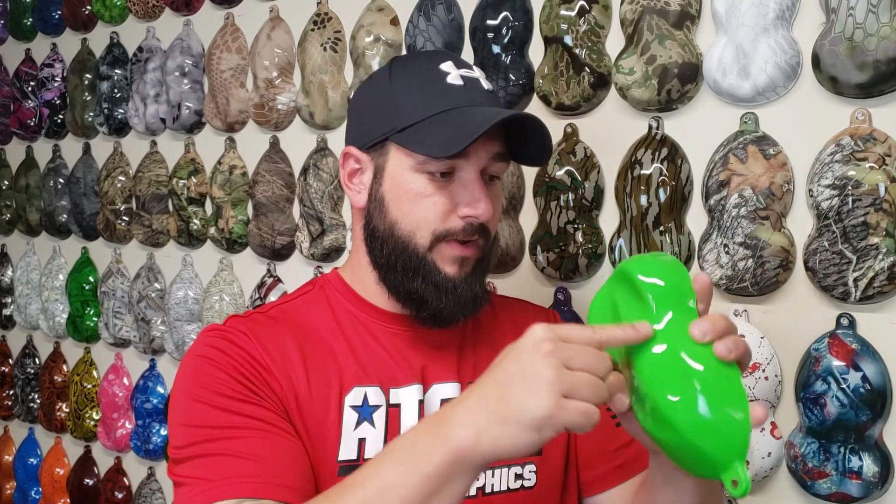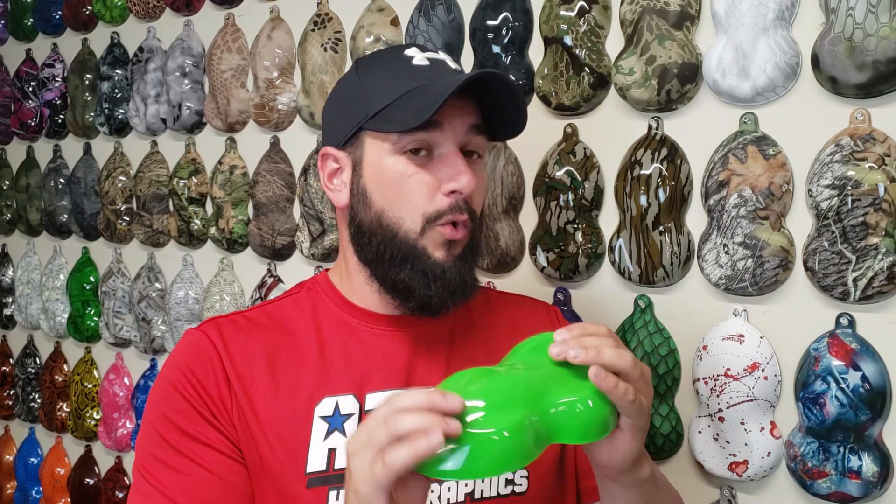When I say dry to the touch, I mean you should be able to pick up your part, stick your finger on it just like this, and not leave any fingerprints. If you can pick the part up and it's leaving fingerprints or you're messing up the paint at all, it is not dry enough yet — let it dry, and then you can start dipping. Most hydrographics paints out there nowadays give you at least a few days to dip, so there shouldn't be any big rush. Make sure the paint is completely dry to the touch before you try to dip it.